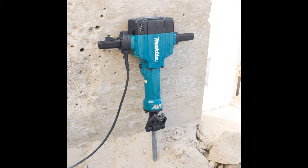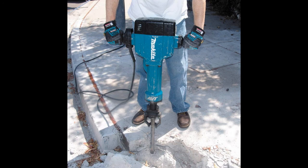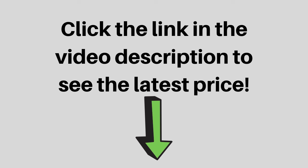The HM1810 with AVT is a hard-hitting breaker hammer for digging, chipping, and breaking. Its superior efficiency, versatility, and comfort make the HM1810 an ideal breaker hammer for landscapers, pool installers, electricians, plumbers, masons, remodelers, and general contractors seeking a best-in-class industrial-quality 70-pound breaker hammer.